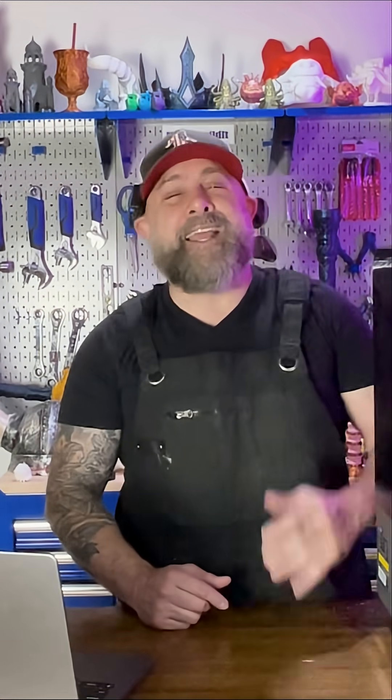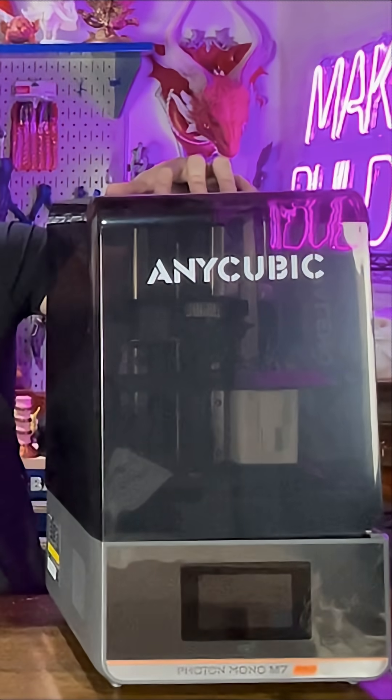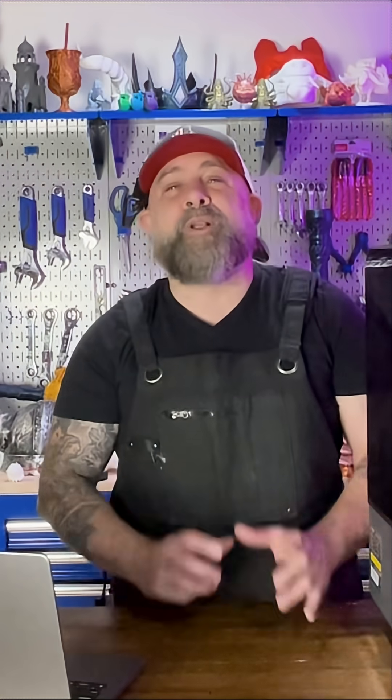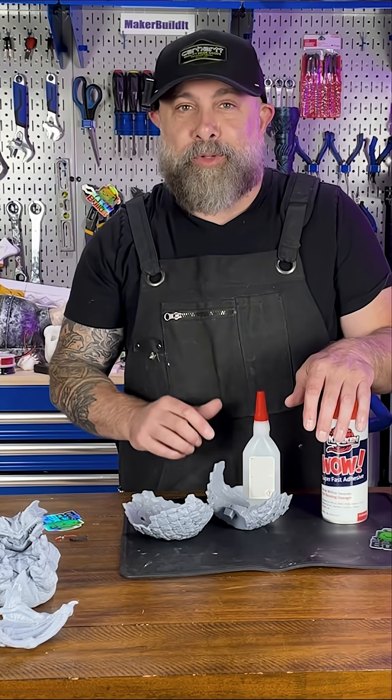I'm Brian DeLuca and this is MakerBuildIt, and today we're testing out the Anycubic Photon Mono M7 Pro in our build. We're building a wormling egg, and this printer is just what we need for our dragon egg build. We're going to use some cracking glue with accelerant and get everything assembled.